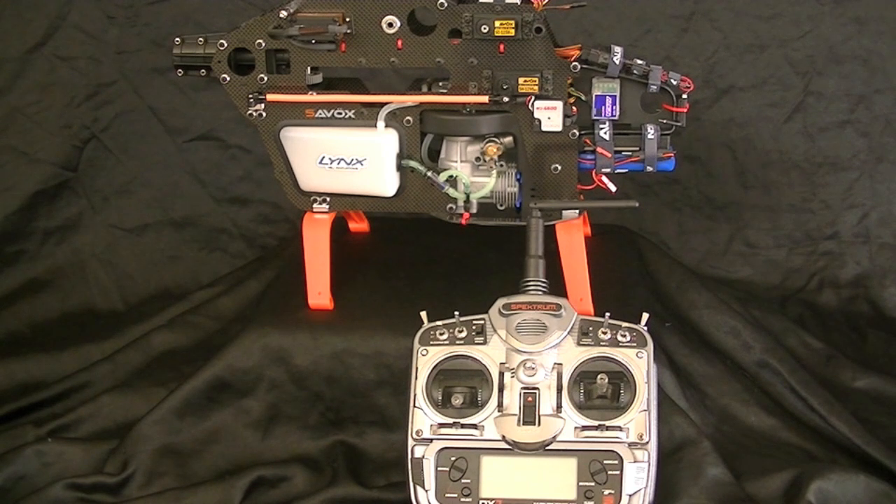Hello viewers, this is Freddy again with Freddy Can Fly. In today's video lesson we are going to cover how to program the Align governor using a Spektrum DX7 radio. Follow along guys, we're going to get this governor set up. It's a really easy, basic, straightforward governor, so let's jump into it and get started.